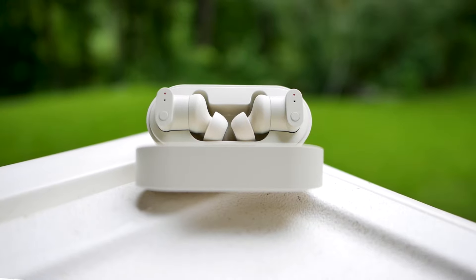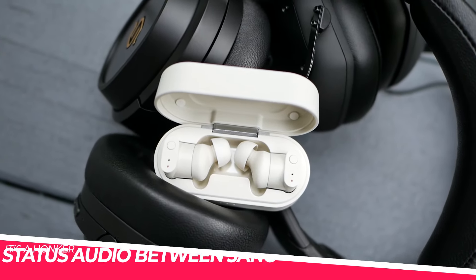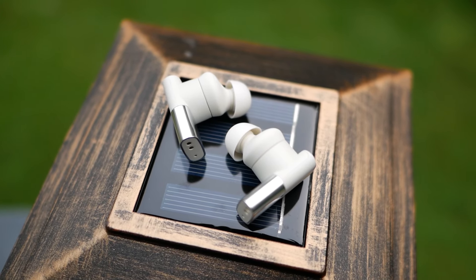What looks like a Sony WF-1000XM3, is priced like one at MSRP anyway, and is also a few years late to the party? Well, this is the Status Audio Between 3ANC, and I've long admired the Between series, but I've never been able to fully review one before.